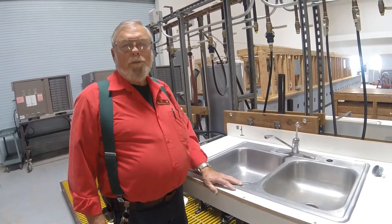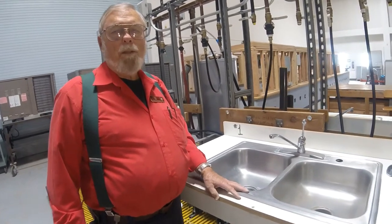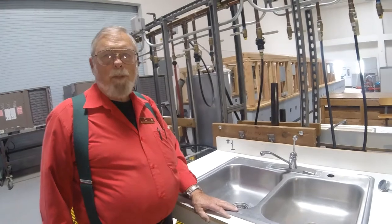My name is Mr. Diehl. I'm the instructor for the plumbing repair class at Victor Valley College, class number CTMT-121.